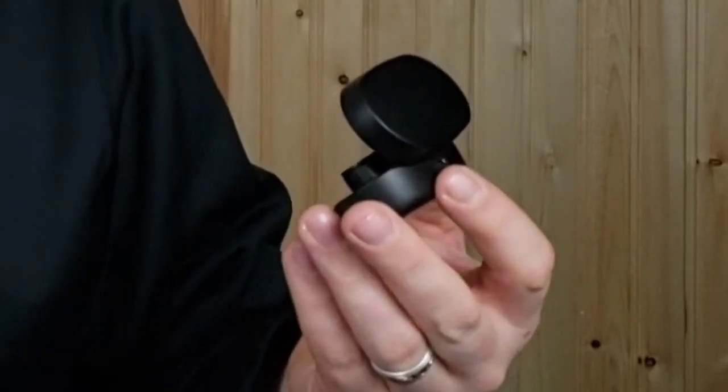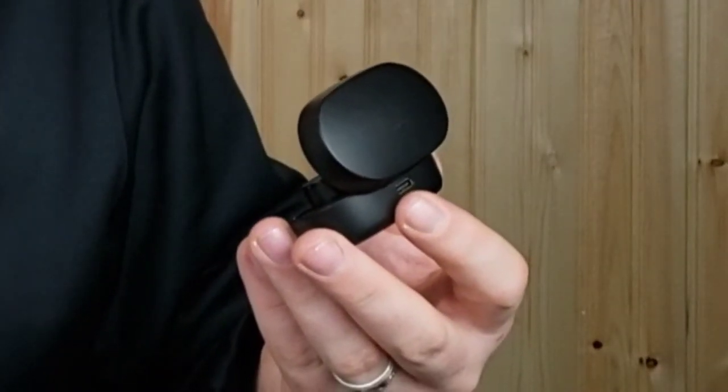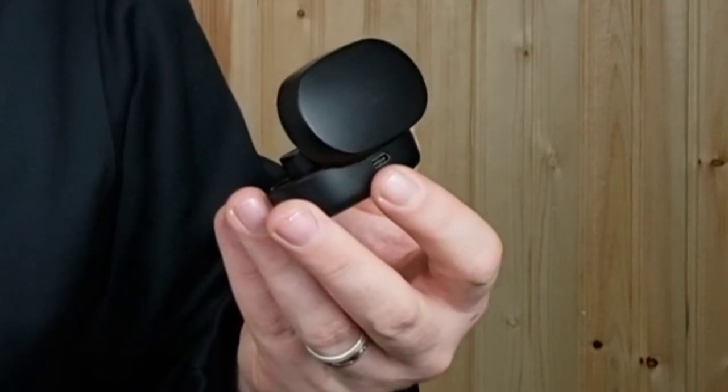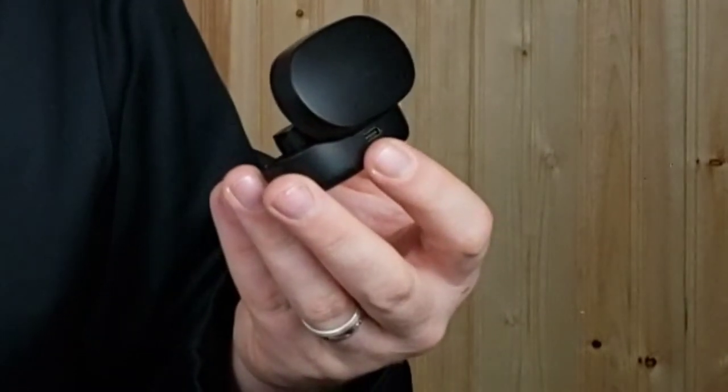When you open the case they start flashing fast. The instructions say: open the charging case and the red and blue indicator on both earbuds will start blinking to pair with each other. In 10 seconds, once paired, they will flash slowly and wait to pair with a mobile phone. They're now both blinking red and blue and flashing slowly, so I'm going to try pairing these on my Samsung Note 5.